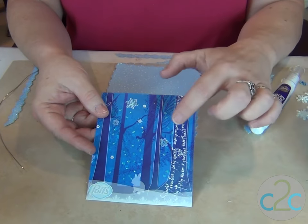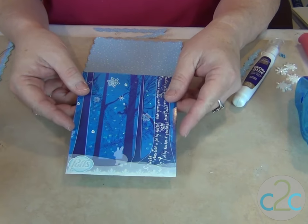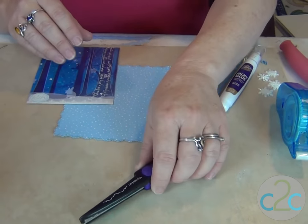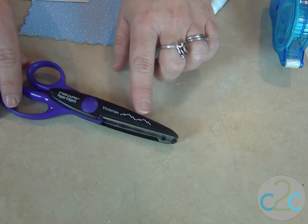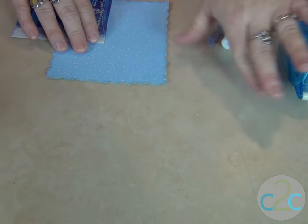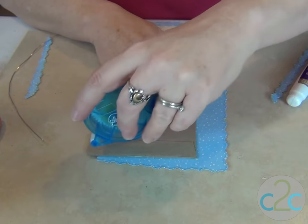Here I've added just a couple of dots of glitter glue, and then I cut out a background piece using these scissors that have a Victorian edge, which is reversible so it makes a really cool pattern no matter which way you cut it.